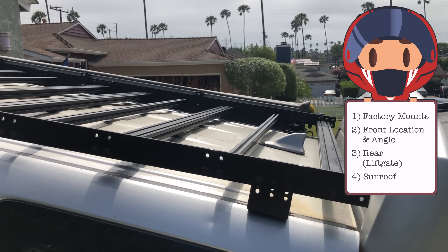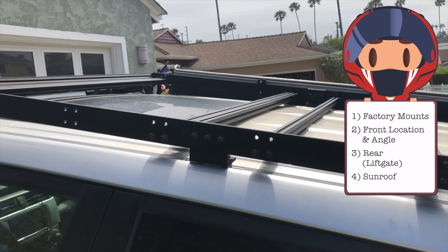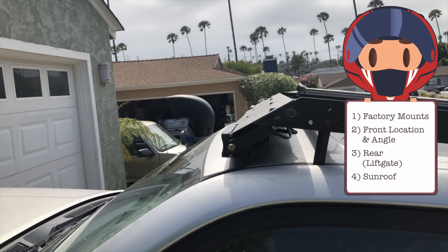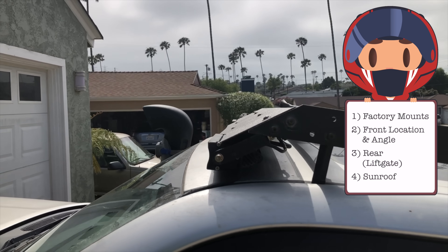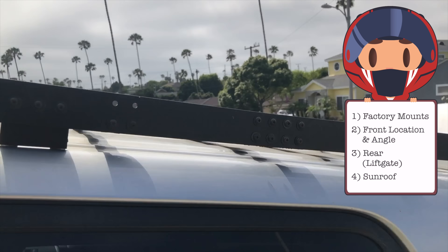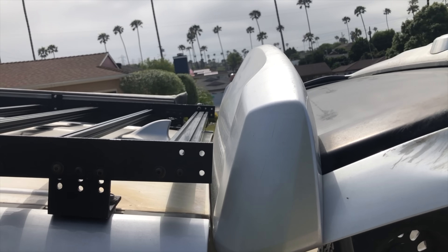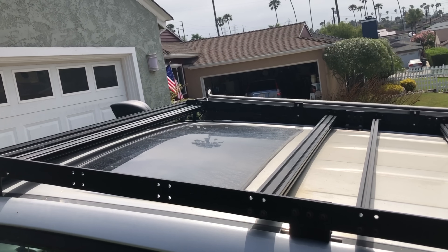The first thing we need to do is measure. There are four important things to measure: the location of the existing roof rack mounts, the front of the roof rack and the angle of the front — which is just the angle of the top of the windshield — the back of the roof rack, determined by opening your lift gate. Don't forget to open your lift gate, otherwise you'll build a roof rack and then crash your lift gate into it. Finally, if you have a sunroof, you might want to leave a gap in the roof rack so you can look out and see the blue sky — and maybe the bird poop you haven't cleaned off your sunroof yet.